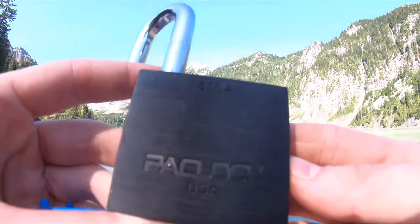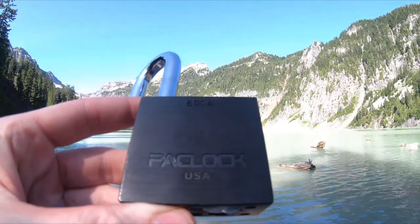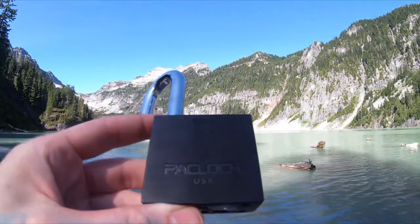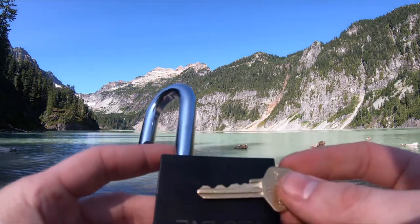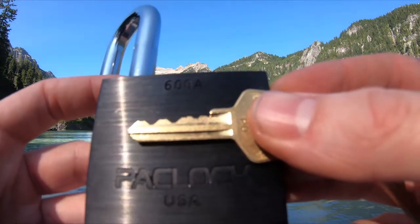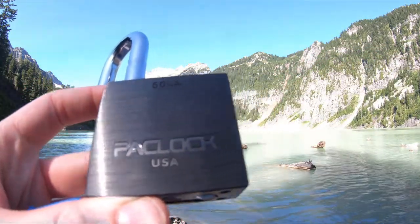And that is a Pack Lock 600A. Nice big lock, brought on a nice big hike. And for the bitting — see that right there? So good bitting.